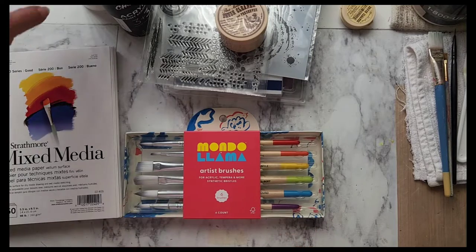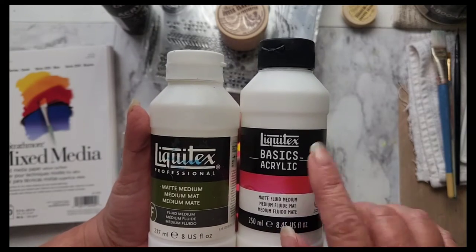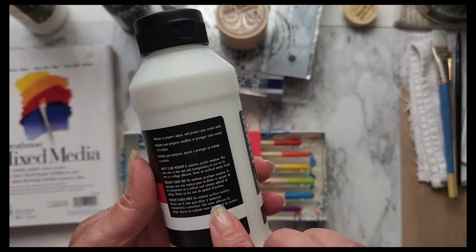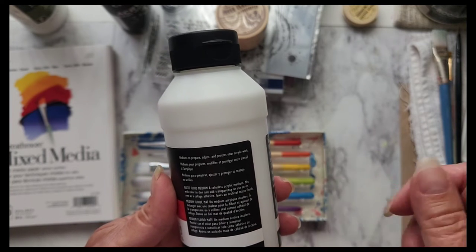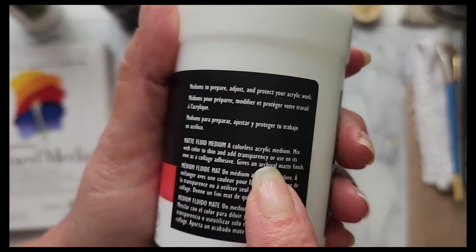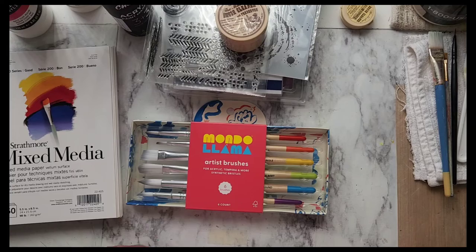I can't wait to use all this. I am hoping that this works as well as the professional matte medium — this is the basics. But it does say on the back that you can still use it to adhere things down, use it as a collage adhesive. And that's what I was using this for, so hopefully that works. I can't wait to use all my new things in my art journal.